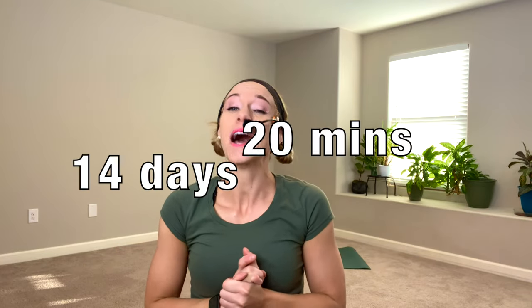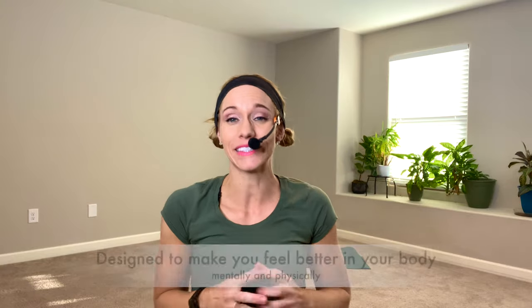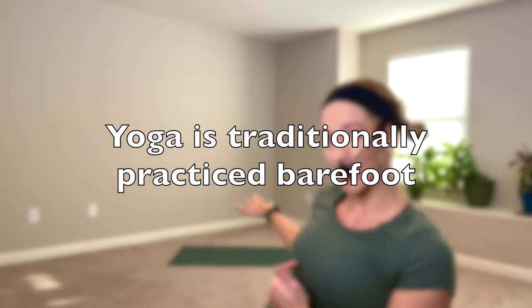Welcome to day one of our yoga mind-body challenge. We're going to do 14 days practicing yoga for 20 minutes a day, 14 days in a row, two weeks. Let's build the habit of stretching our muscles and connecting the mind with the body. Grab your yoga mats, kick off your shoes, and let's get started.